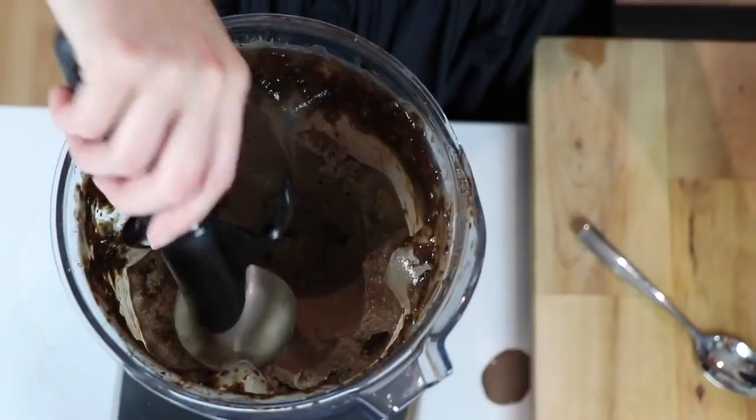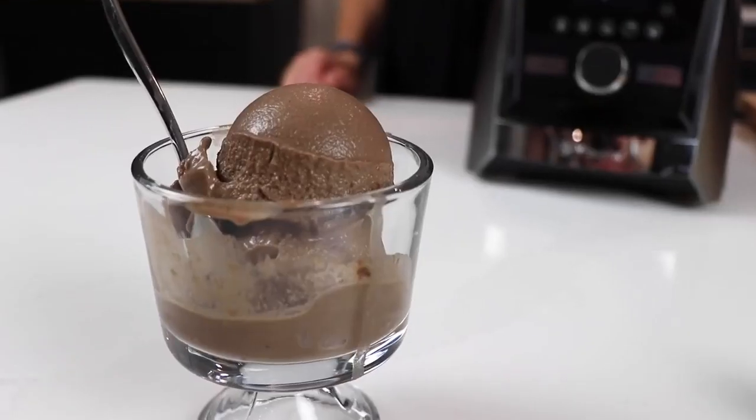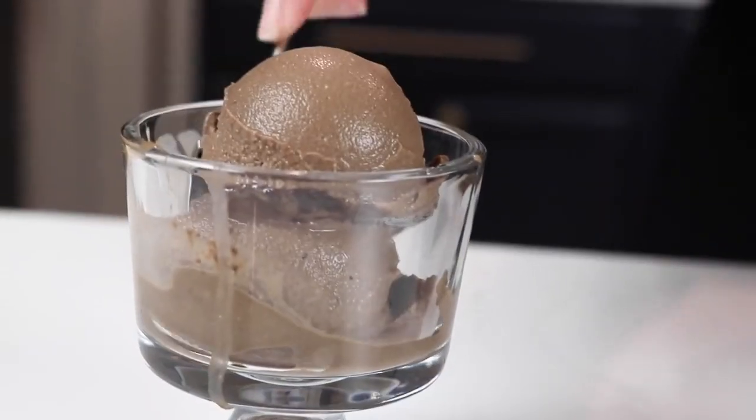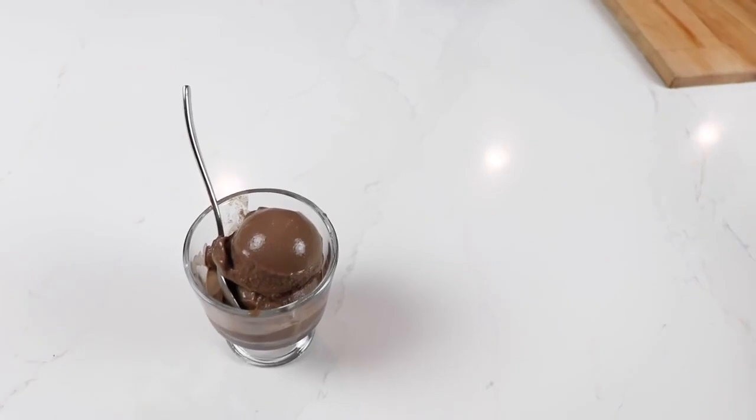Use an ice cream scooper for the most satisfying experience for everyone. You can serve it right away, or pre-portion it on a cookie sheet or one of those fancy cut-out brownie sheets and freeze it for later — just let it sit on the counter for five minutes before you serve it.